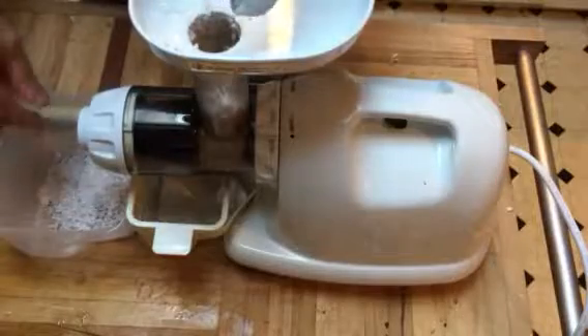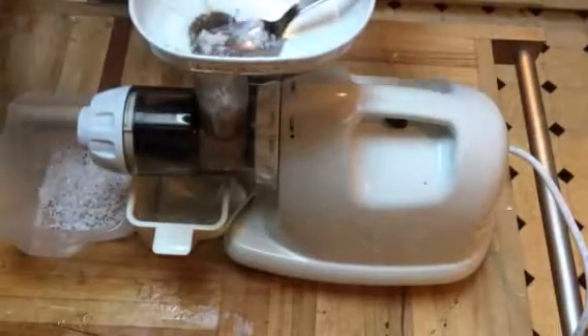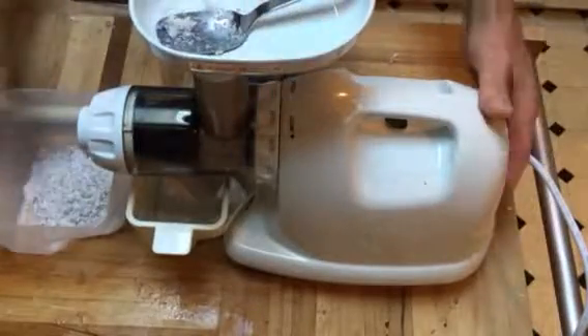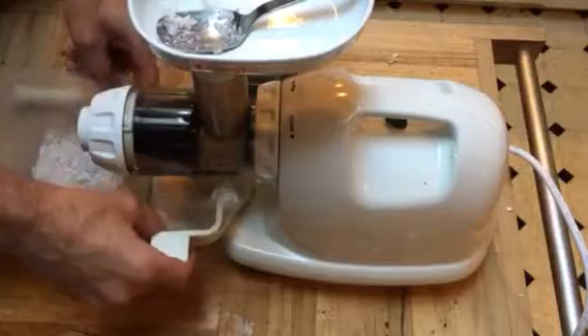I'll show you another recipe that we use this for. I just wanted to give you a quick idea of what it looks like here. I'll end up going through the rest of this and fill up a little bit of a pitcher.